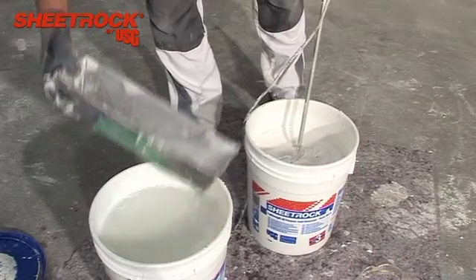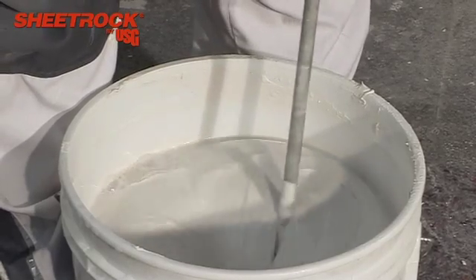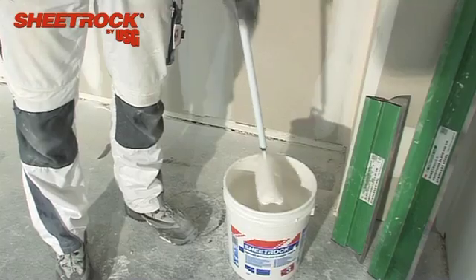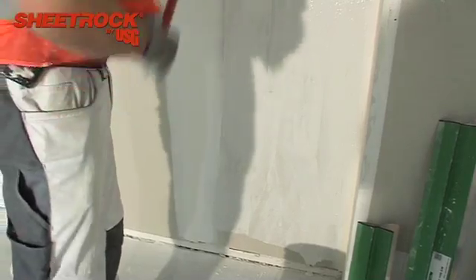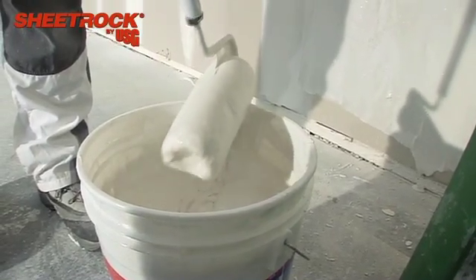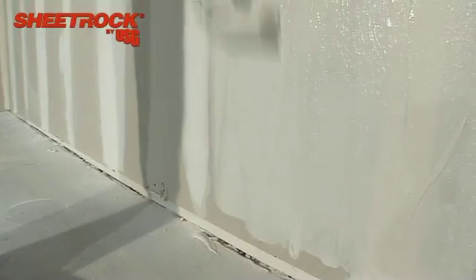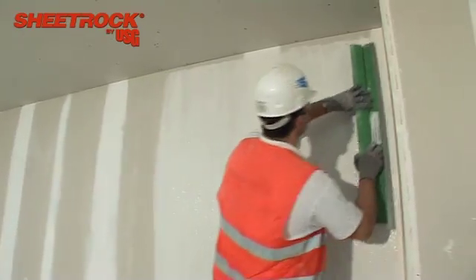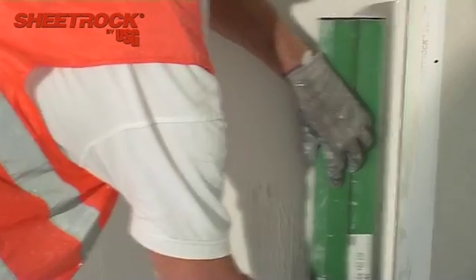The quality level Q4 finish requires the application of a skin coat of Sheetrock compound applied with a knife or roller to a maximum 1mm thickness over a standard Q2 finish. This will provide a smooth, seamless surface, offering many benefits of traditional plaster finish with a quicker turnaround on site. The compound must be skimmed back using a wide blade smoothing knife to provide a smooth, flat surface.